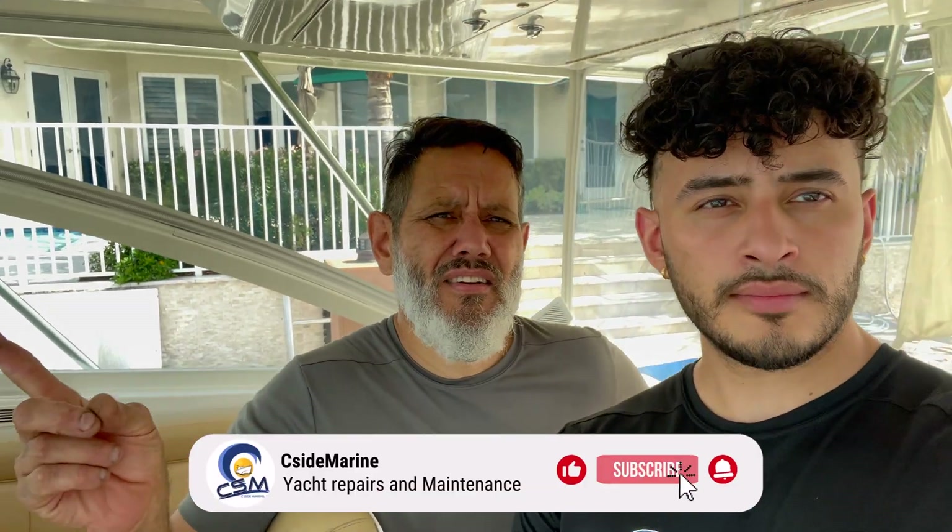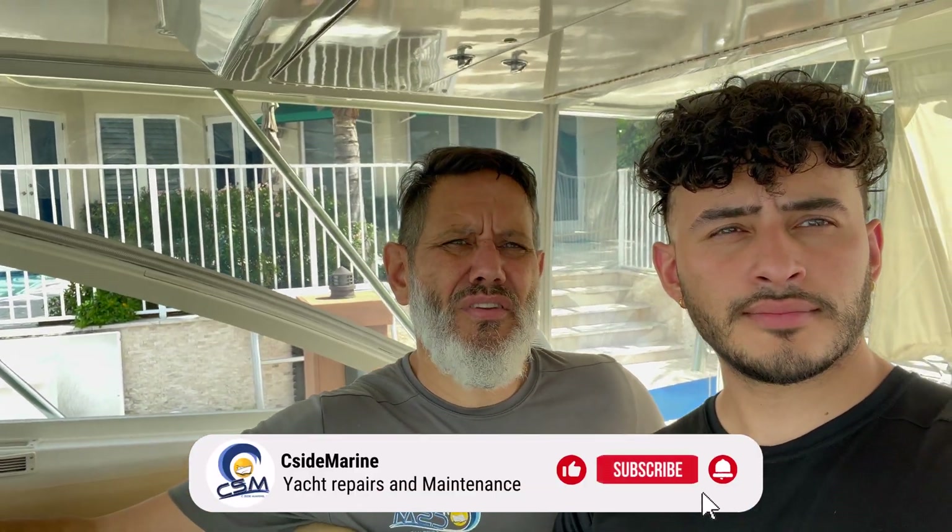All right guys, that's it for this video. Wait a minute — I'm the only one that can say we're done. We've completed this install on this 2002 45-foot Cabo. We have updated the Glenn Denning control system to the new Smart Actuator 1 with backup. That's it. Like and subscribe, guys.